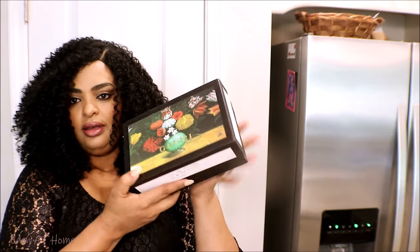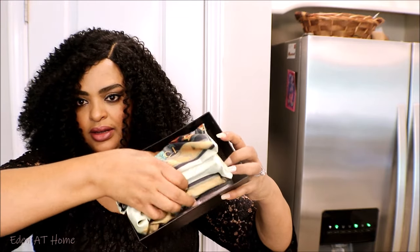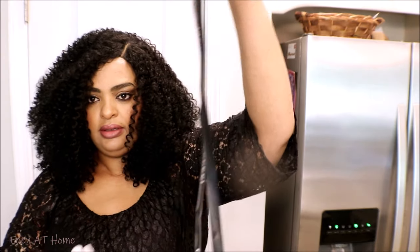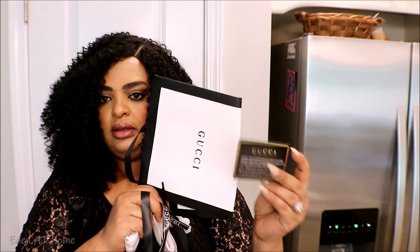I also have another bag to review for you. It is the same company, which is Gucci, and this one is a wallet. It's so beautiful — I love the colors. It comes with a handle and a ribbon, and also a gift bag, authentication card, and ribbon.